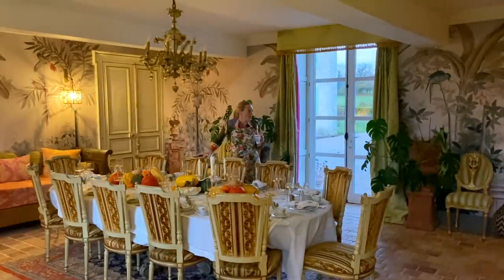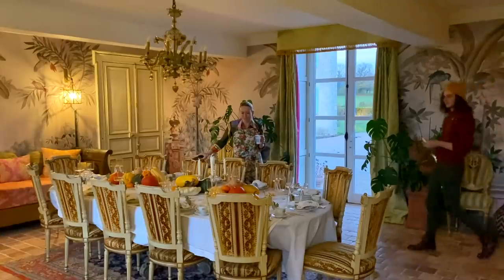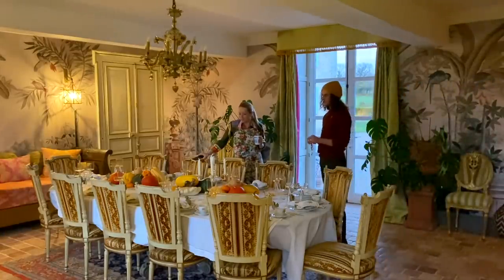Oh, I just remembered that we bought the champagne coupes in this set. That makes me really happy. It looks beautiful.